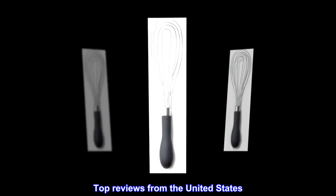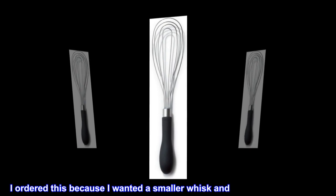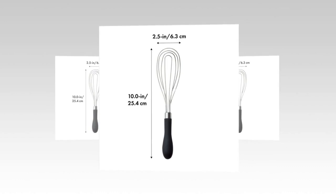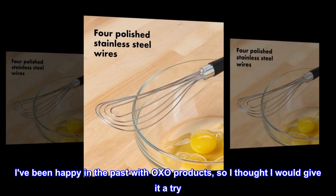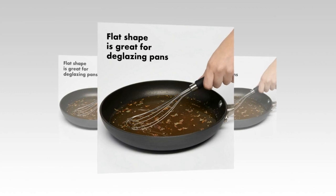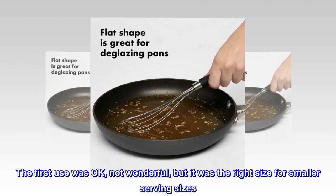Top reviews from the United States. Great little whisk. I ordered this because I wanted a smaller whisk and it had good reviews. I've been happy in the past with OXO products, so I thought I would give it a try. The first use was okay, not wonderful, but it was the right size for smaller serving sizes.